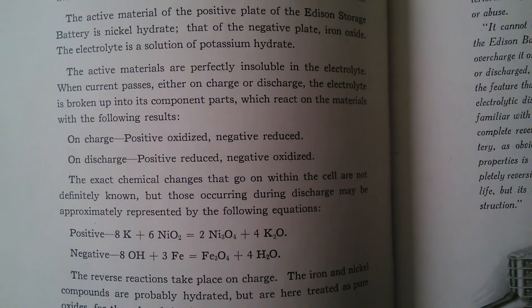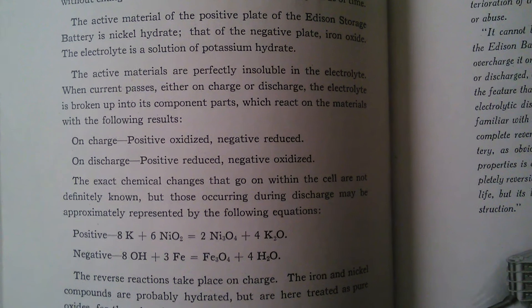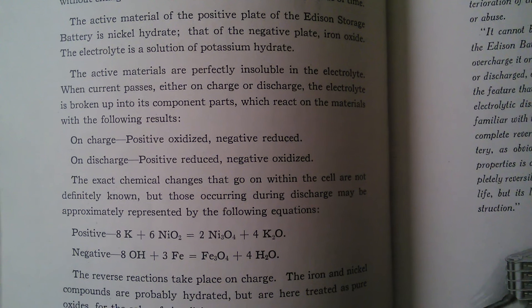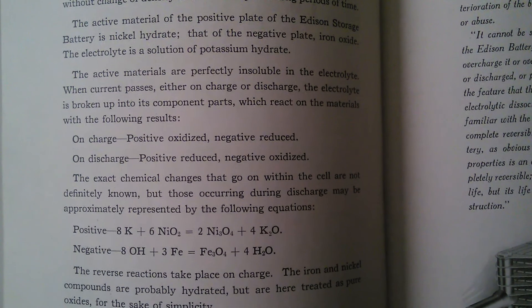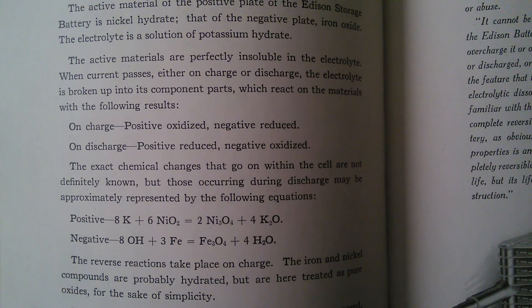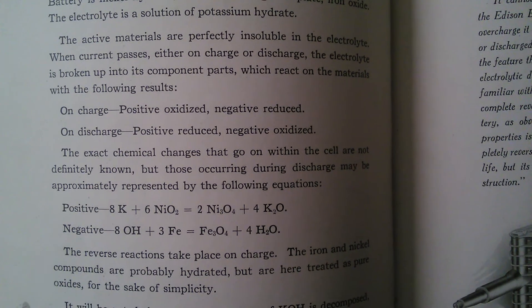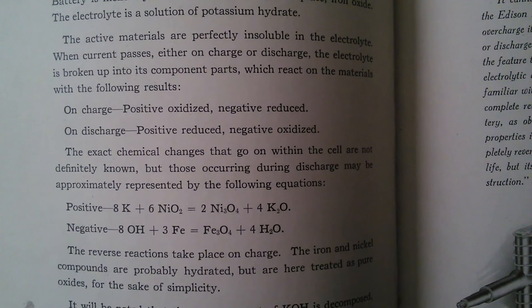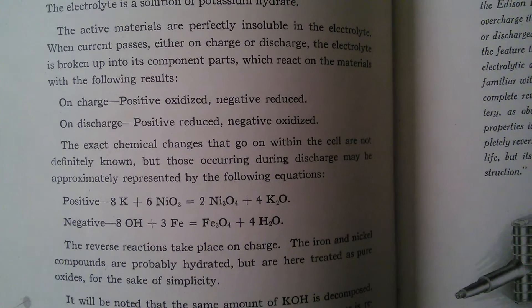The active materials are perfectly insoluble in the electrolyte. When current passes either on charge or discharge, the electrolyte is broken up into its component parts, which react on the materials with the following results: on charge, positive oxidized, negative reduced; on discharge, positive reduced, negative oxidized.